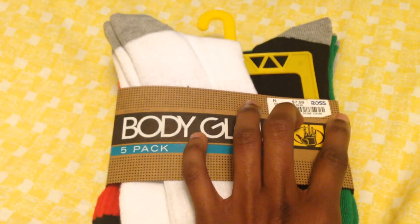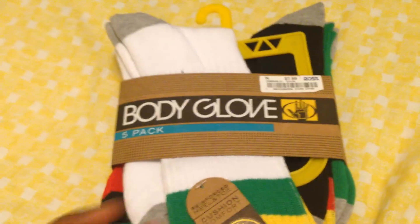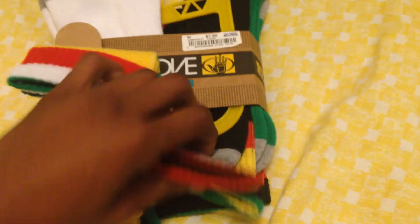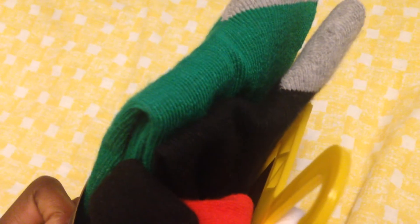A few more pickups I got: I got these socks — they're not really a name brand sock, they're called Body Glove. I got them from Ross for $7.99. This is my second pack of these socks, they're really comfortable. I wore a pack yesterday — that's why there's a pack missing. I got white, green, black, red, and I wore the yellow pack yesterday.